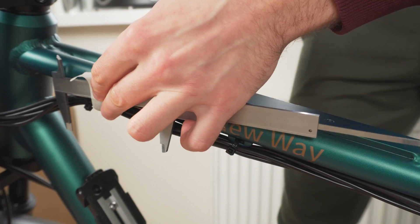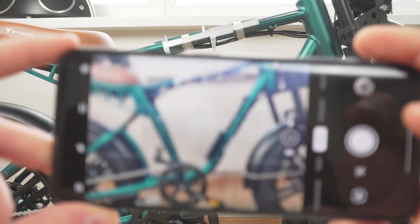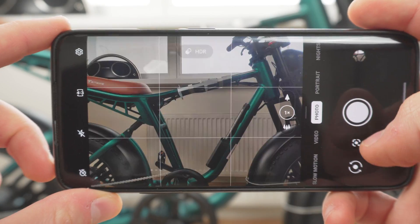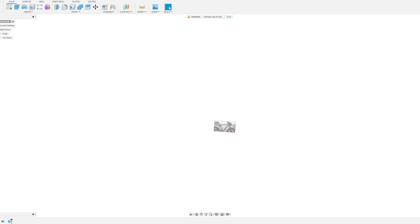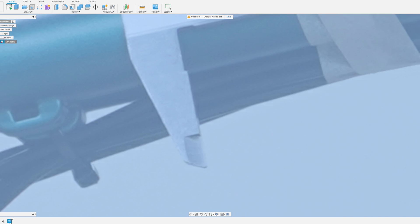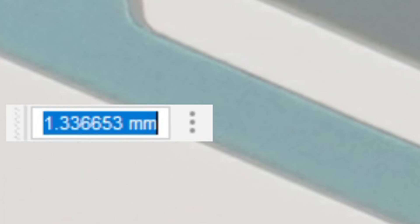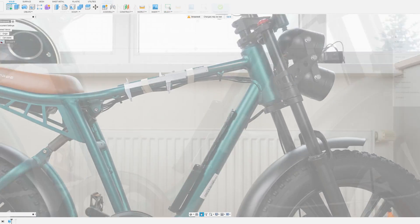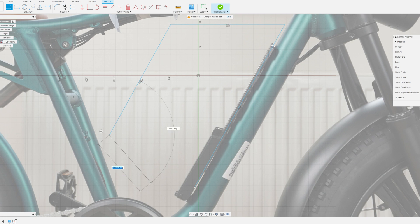To do that, I'll start by attaching calipers set to exactly 100mm to the frame of the bike using a bit of tape. I can then take a photo, upload it into Fusion 360, and calibrate the image using the points on the calipers as reference. After entering the 100mm measurement, the image is now calibrated to match the actual size of the frame. I then sketch a rough design of a battery enclosure to see what dimensions I have to work with for the new battery design.